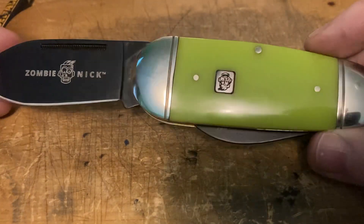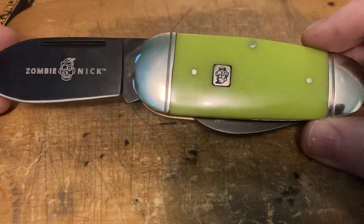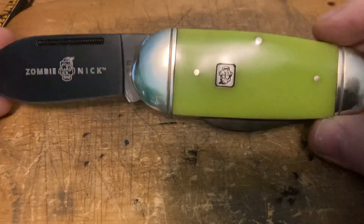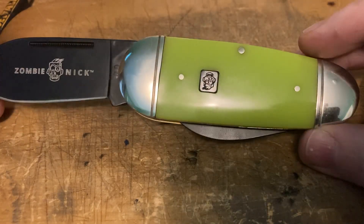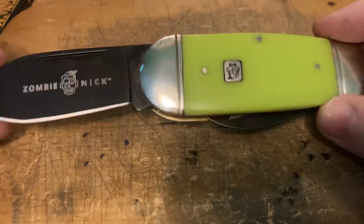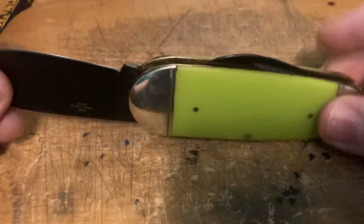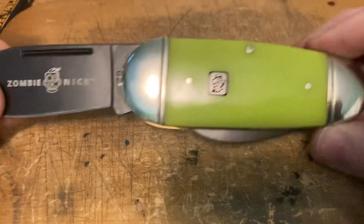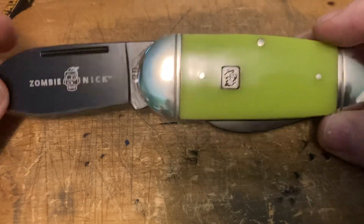I don't know what's up with the zombie knife thing. I know they were big a few years back, especially when The Walking Dead was popular and zombies were all the rage and every other movie was a zombie movie. For whatever reason, all zombie knives are black with bright green handles. It was inexpensive — about 18 bucks on Amazon.